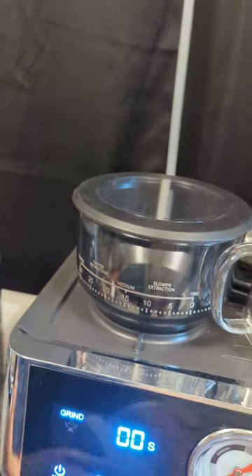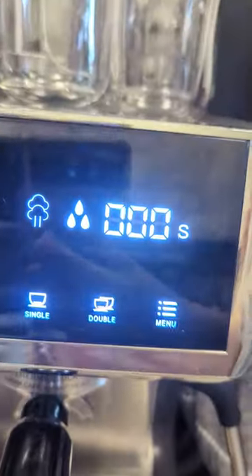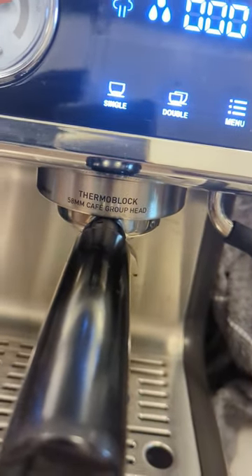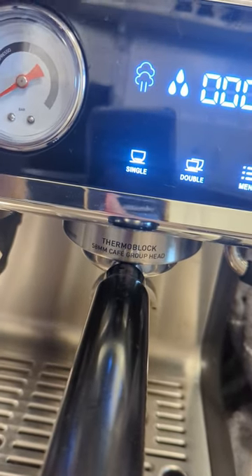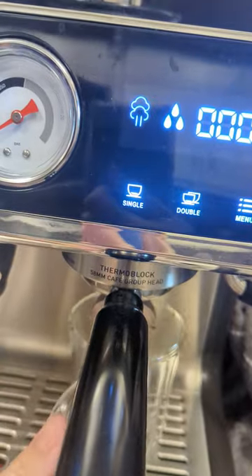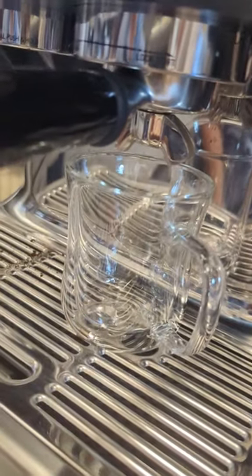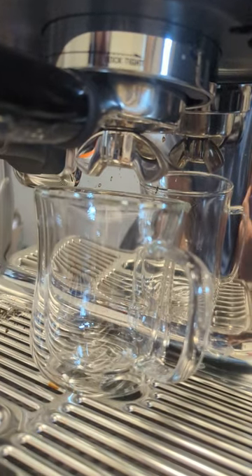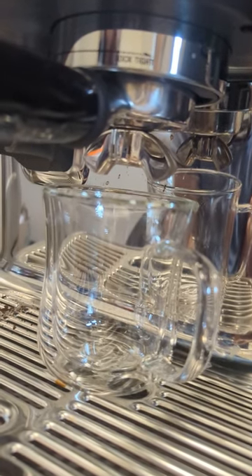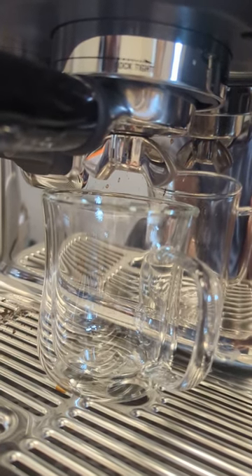I'm going to put the Cerle Tab one in, set up my mugs, and then you can watch these guys come out of here. Both of them — you'll see the crema that's created. Alright, let's go Breville, here we go. Right now it's going to start a double shot and you can watch this come out. I'm going to let you listen to the machine.